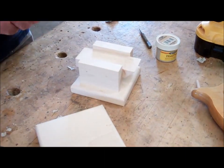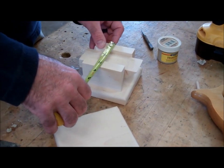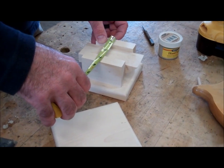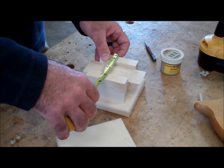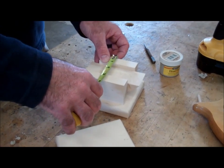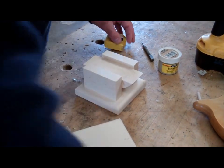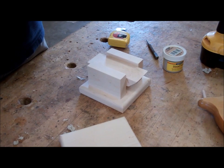I want to take my overall width of four and a half, subtract three and five-eighths from that. Four and a half minus three and five-eighths — what is that? Seven-eighths. And then what's half of seven-eighths? Seven-sixteenths. This tool right here is kind of cool — I can slide it down and set it on that seven-sixteenths.